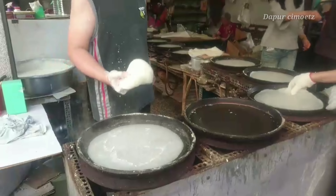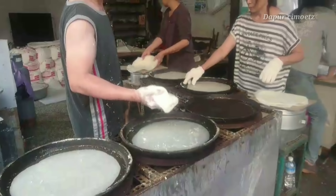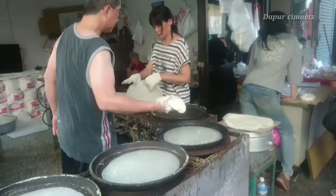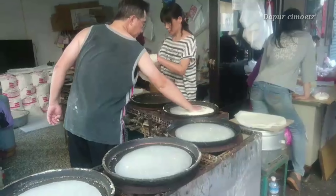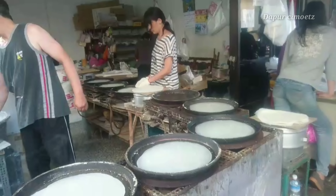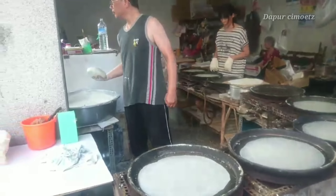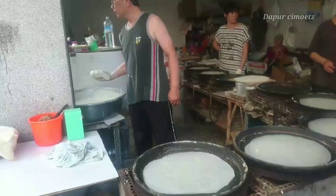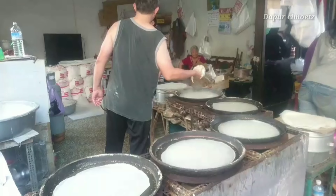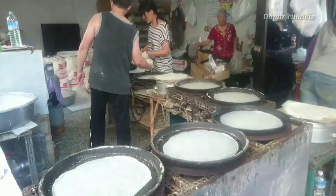Lihat, kelihatannya enak banget kan? Gampang banget, tapi kalau dipraktekkin itu susah ya guys. Ini udah biasa buat bapak-bapak penjualnya. Ini karena besok itu sembahyangan Jingming — sembahyangan leluhur. Jadi makanan ini wajib ada, makanya banyak banget yang jualan kayak gini di pinggir jalan.